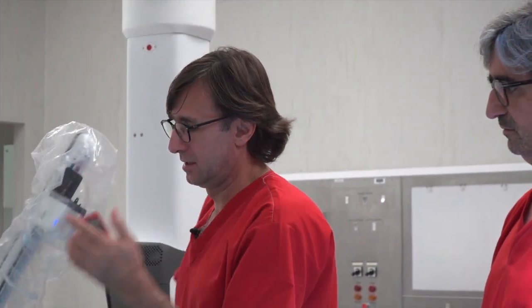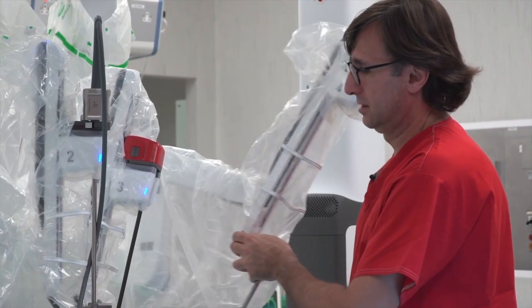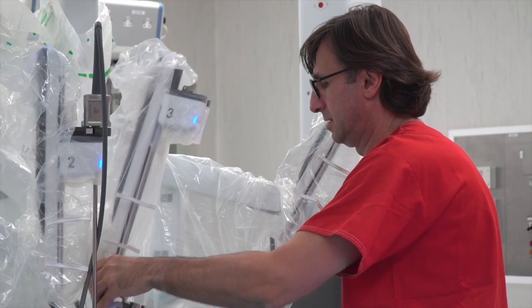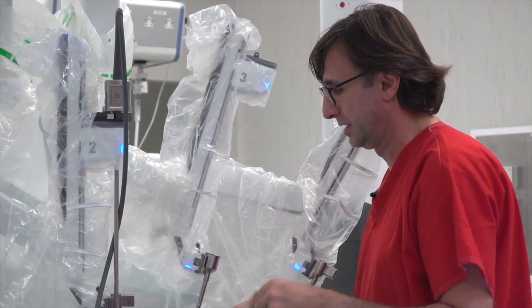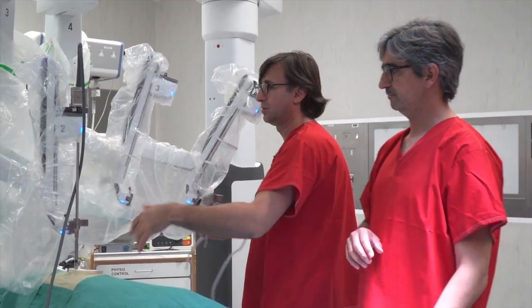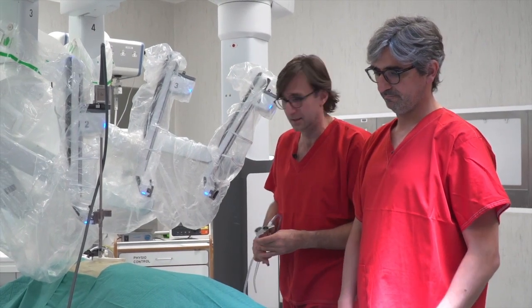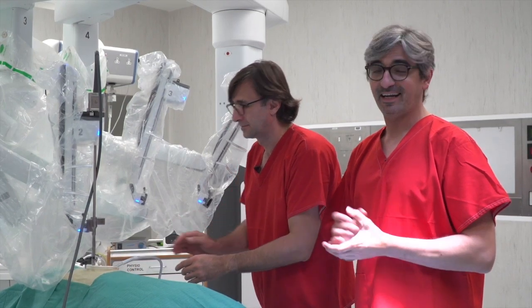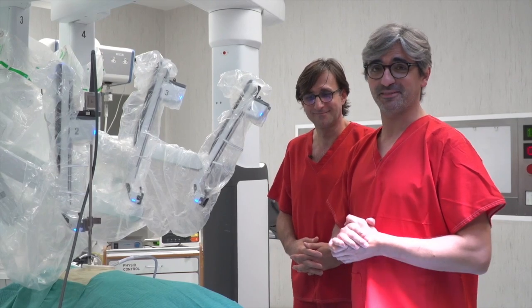This is how we set up the robot, how we put the arms. It's a very quick docking — one to two minutes. And also, undocking is very, very fast. For example, you want to undock: this one out, put this one aside, this one out, this one out — and you are undocked, ready to take action if you have a problem inside. Fast. Changing the ports, moving the robot, it's easy. This is how we set up the ports in uniportal RATS. Let's see with the patient a more interesting video. Thank you.